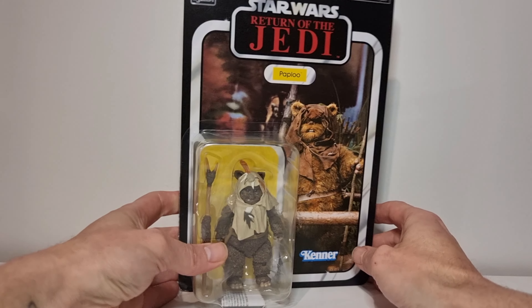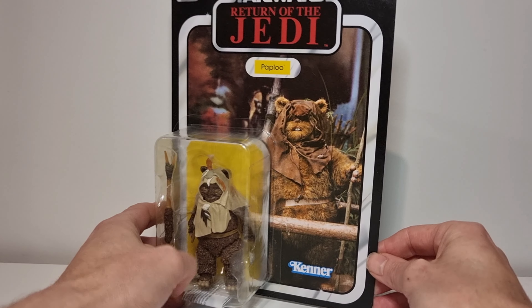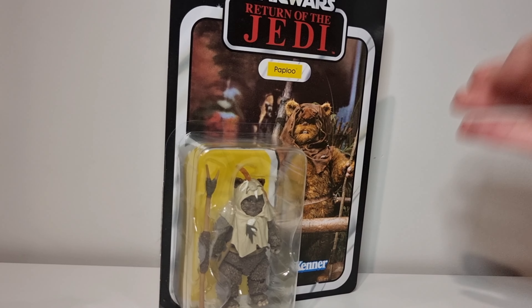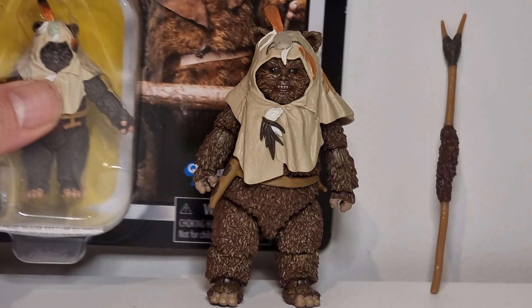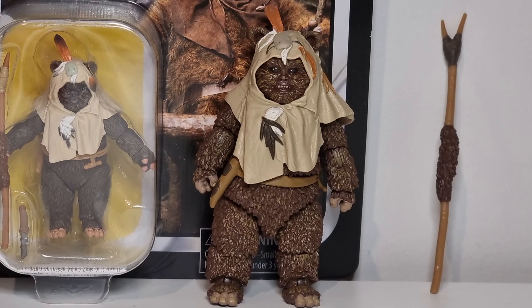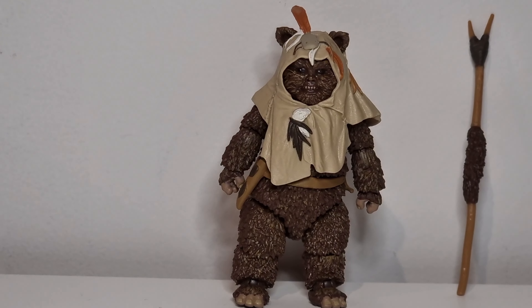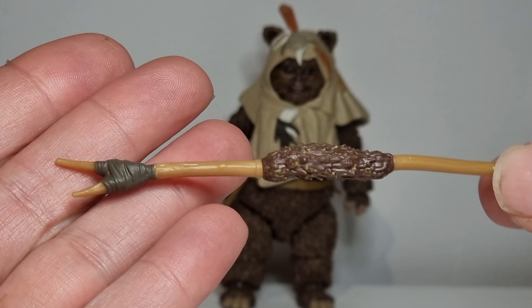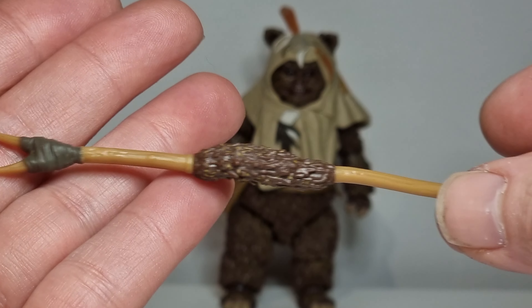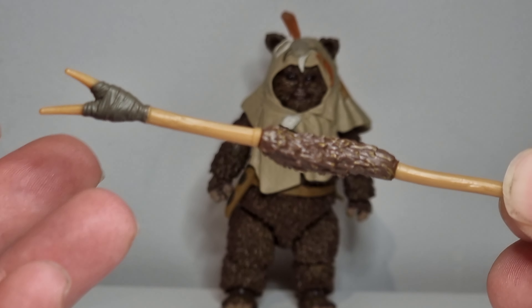I really need to get Wicket to go with the other two Ewoks. So without further ado, let's pop Paploo out of the box and add him to the collection. Here he is out of the box - we'll give him another little side by side. That's the VC version. He's looking pretty good. Let's have a look at this stick here - haven't found a knife, just this stick, which is pretty cool.